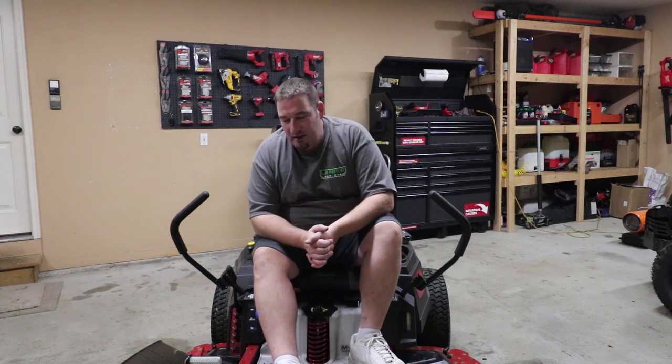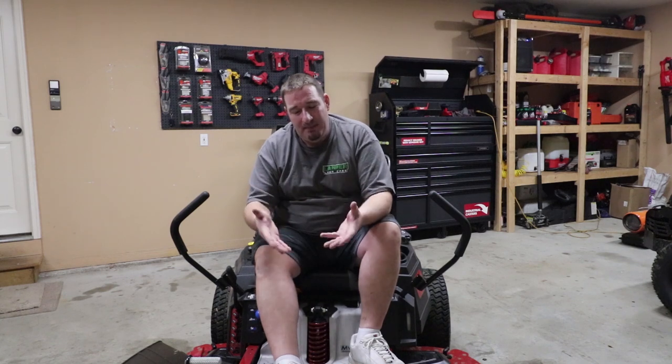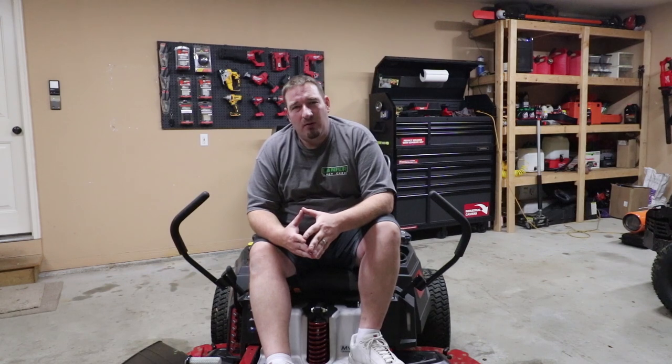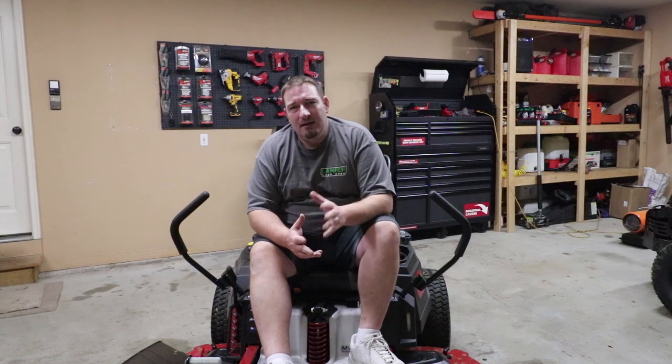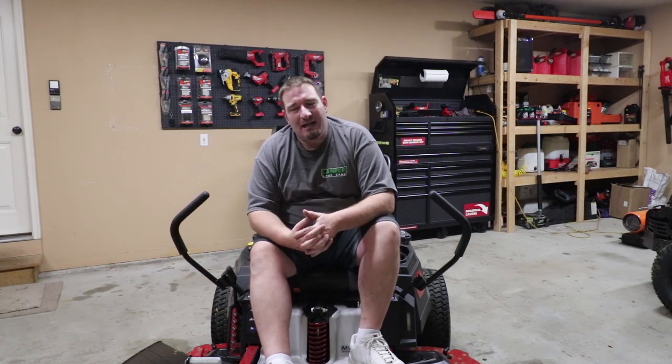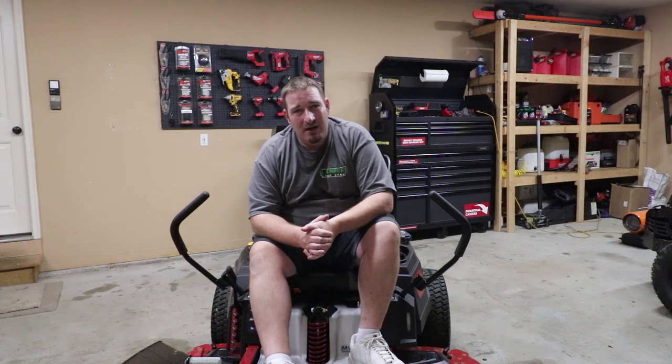So I hope y'all enjoyed this video. This mower starts out at $3,899 for the MyRide system. Depending on the features you choose, it could cost anywhere from $2,399 all the way up to $3,999. You can also add Kawasaki engines to these mowers for an upgraded price. Thanks for watching — if you have any questions, feel free to comment down below. Don't forget to like, comment, subscribe, and we'll see you in the next one.